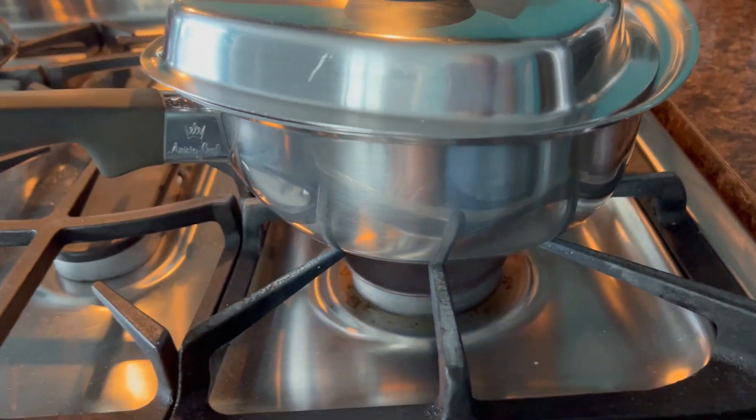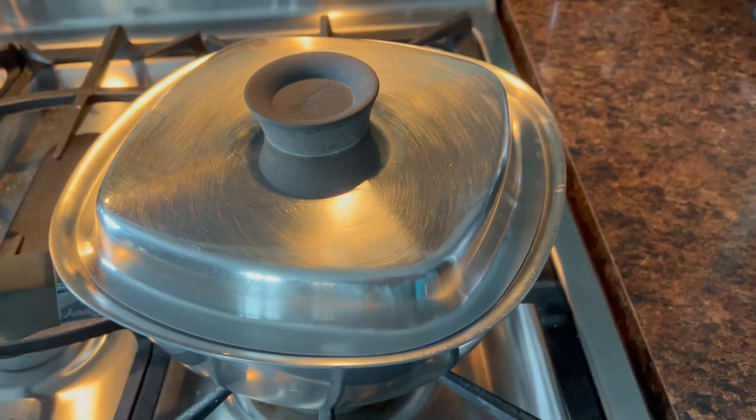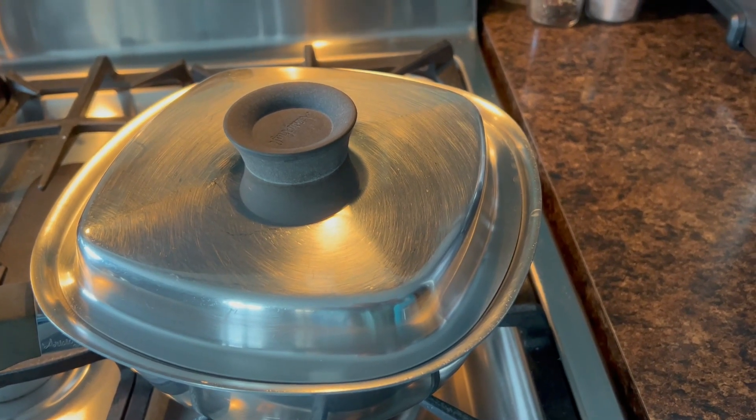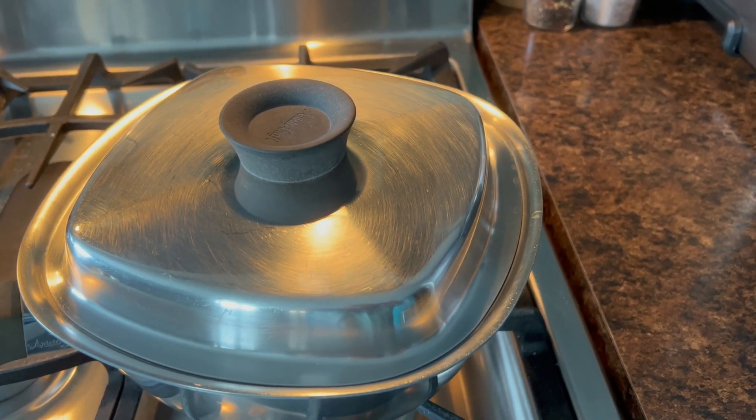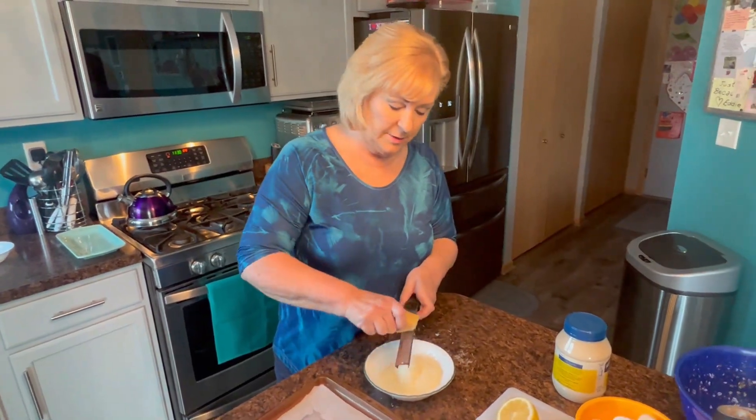Leave the cover on three quarters of the way for 10 minutes. After 10 minutes, just turn your burner off, put the cover on all the way, and you can let the eggs sit for a while or take them right to the sink to rinse them in cold water and they're ready to go. The first thing I'm going to do is make beautiful parmesan crisps to put on top of every caesar egg.